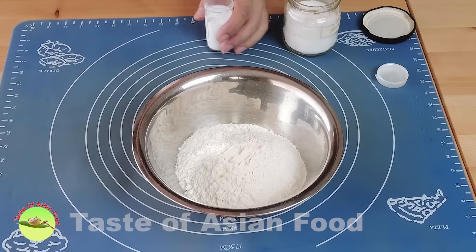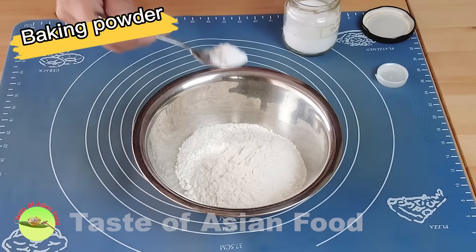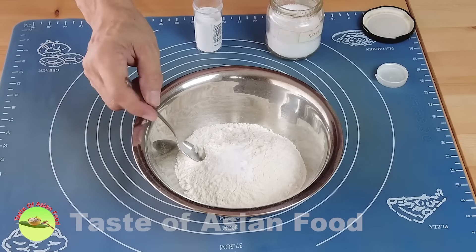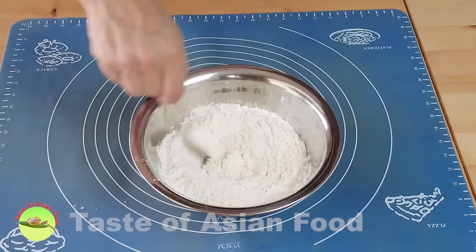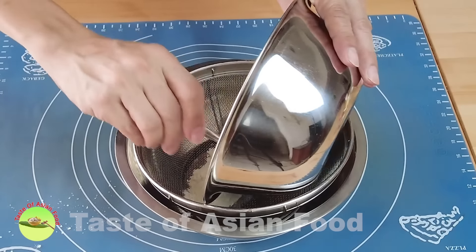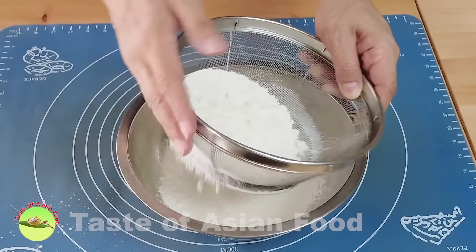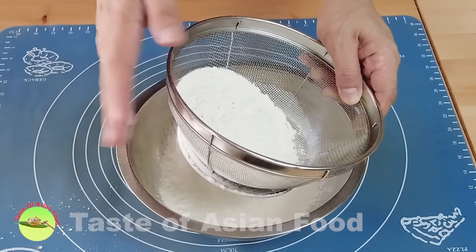Let's start by combining the all-purpose flour with some baking powder and a little bit of salt. Let it pass through a sieve. This step helps to trap more air in the flour and also helps to distribute the baking powder and the salt evenly.